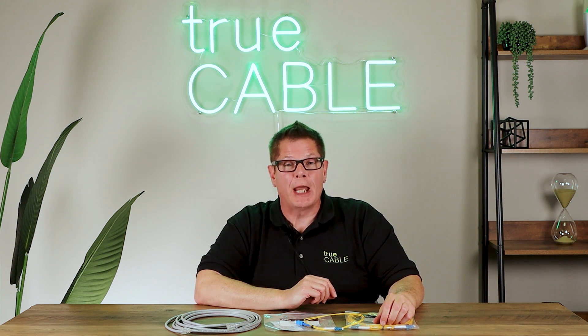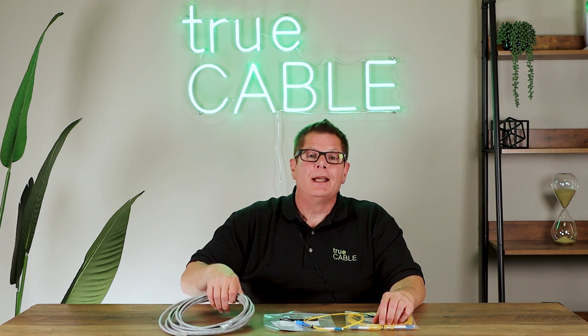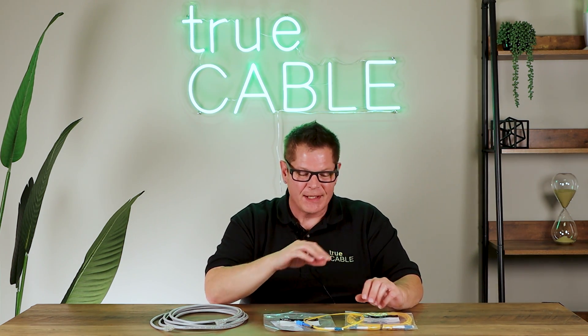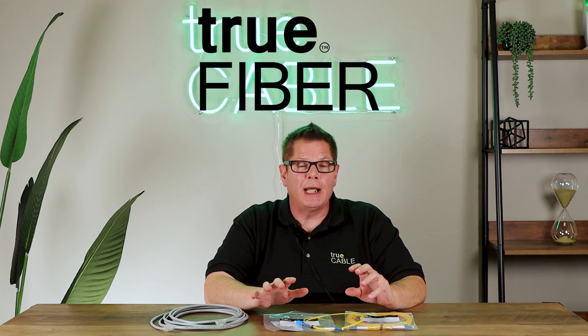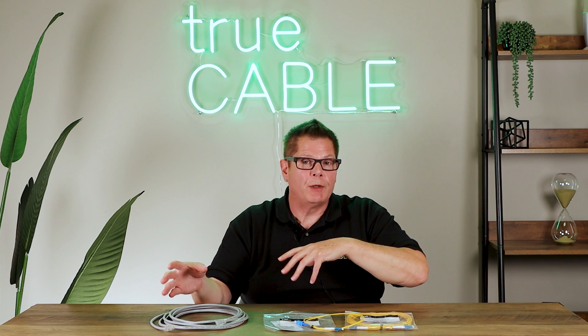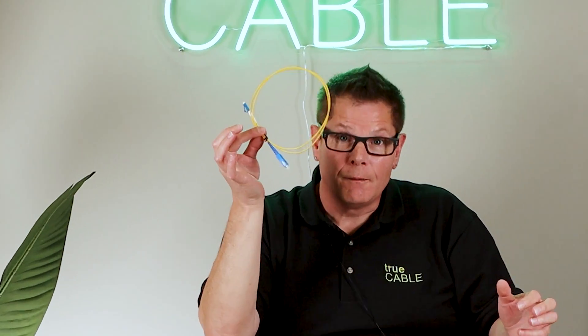Hey there YouTubers, it's Don from True Cable coming back at you again. Today we're going to talk about something that is way different than our traditional copper Ethernet cable. True Cable has decided to address the next section of the communications cable market. We've addressed copper Ethernet, we've addressed coaxial. Now we're going to be addressing another type of communications cable: fiber optic.